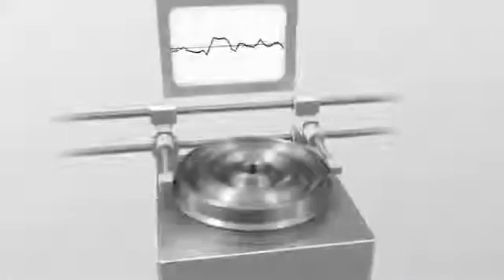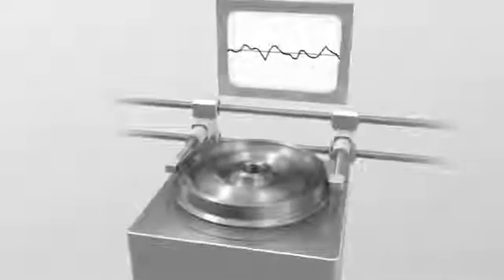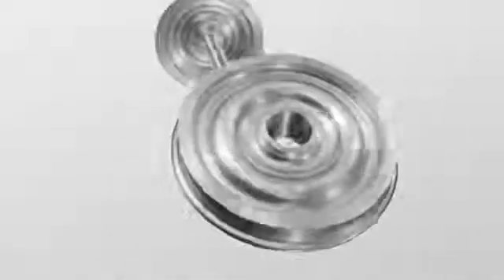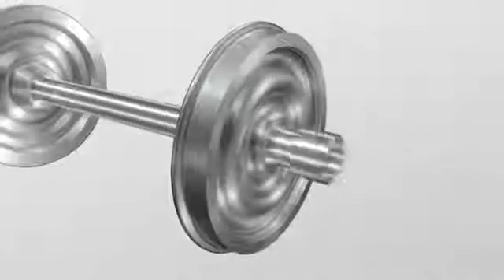Non-destructive testing ensures the wheel's surface meets the requirements on quality and tolerances. Then it's mounted on the axis, installed on the train and ready for use.